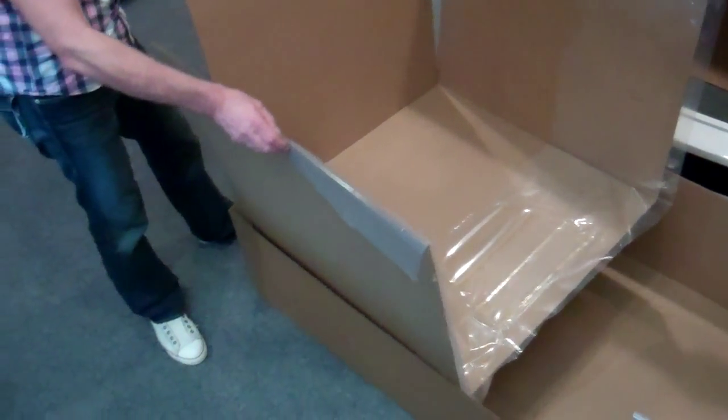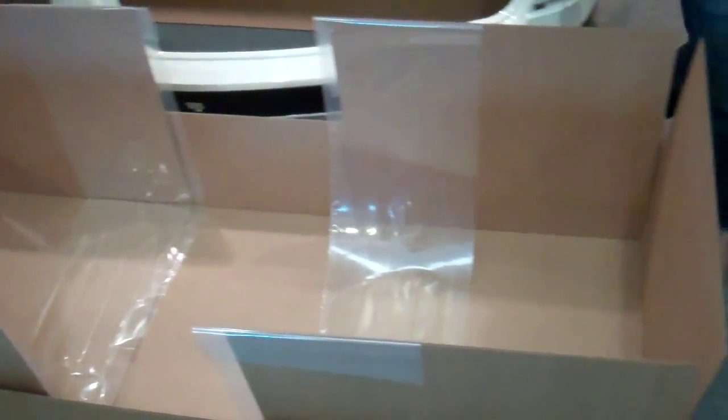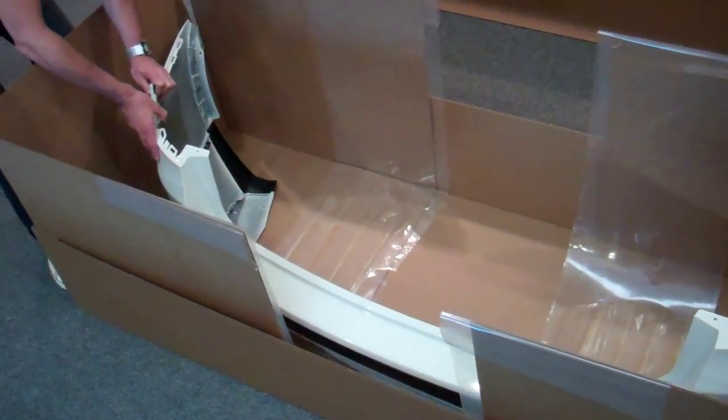Basically what you do is take the inserts and put them into a bottom tray. You then take the bumper. The bumper is lifted and positioned so that it is not touching anything at the edge of the box — everything is actually held in place away from it.